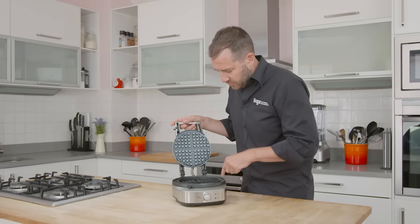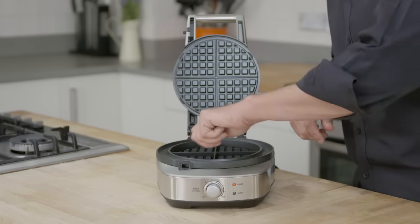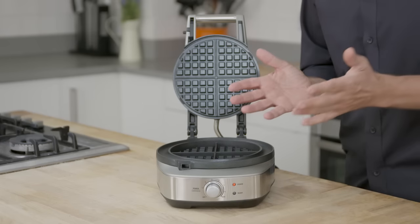So what we've added is this moat around the outside. That catches the overspill, and not only catches it, but it cooks it at the same time. So you can easily pick that off and eat it while you're cooking your waffles.